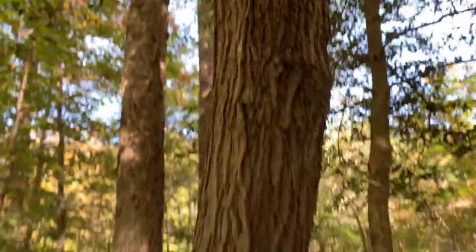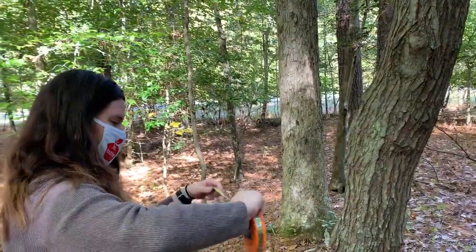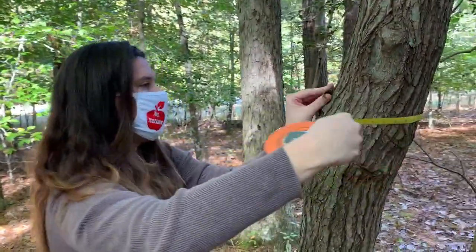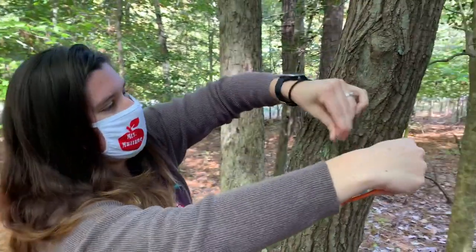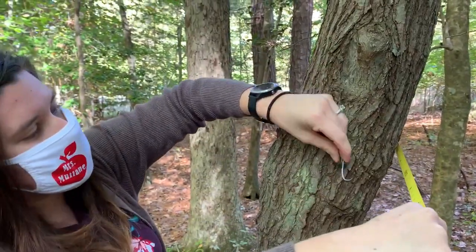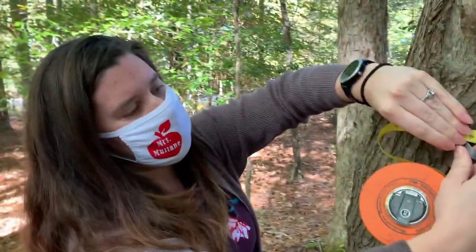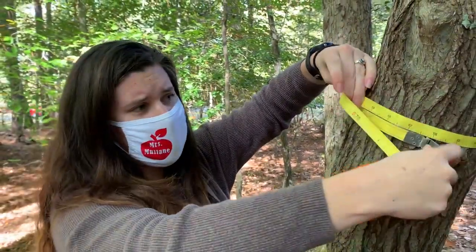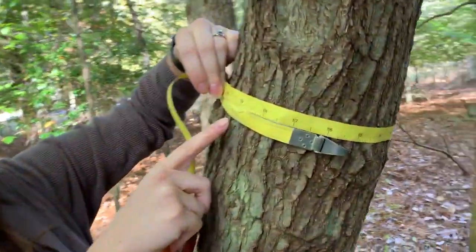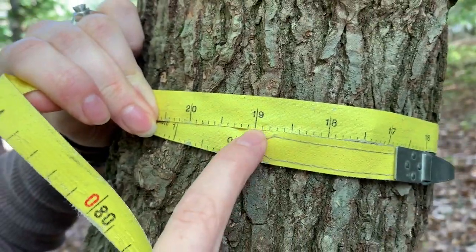The opposite leaf arrangement gives it away. For this red maple, measure the diameter at breast height — give it a nice little hug with the tape. Note that leaning trees like this are useful to know about in forest ecology, but if you were studying for lumber you wouldn't even use this tree because it's too crooked. The diameter of this tree is 19.2.